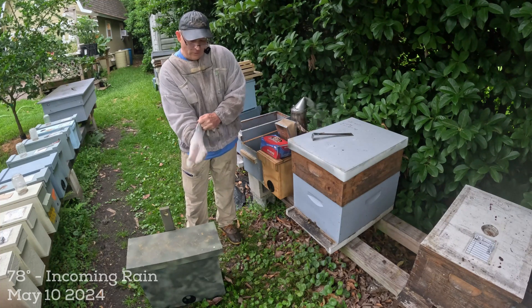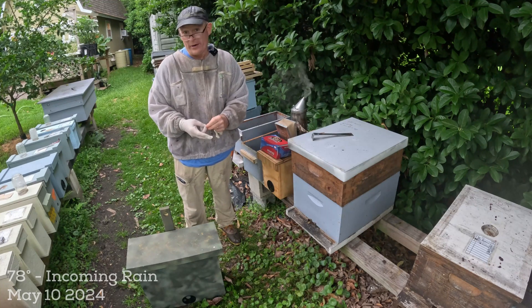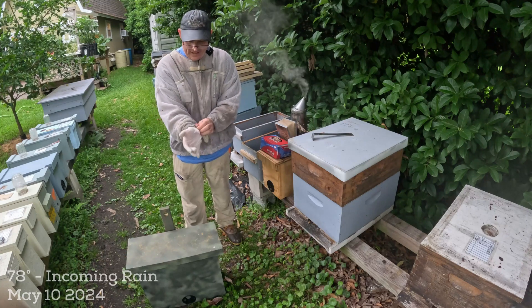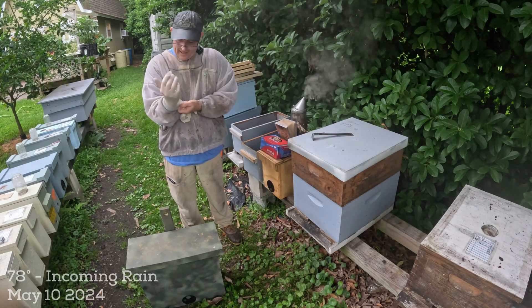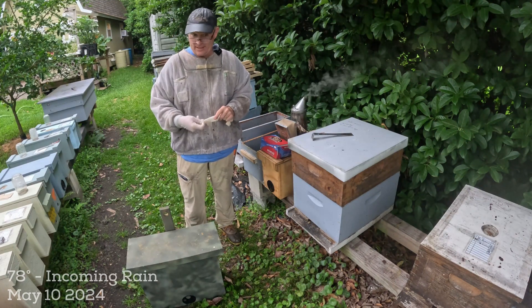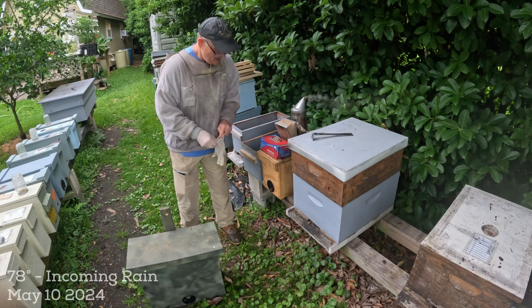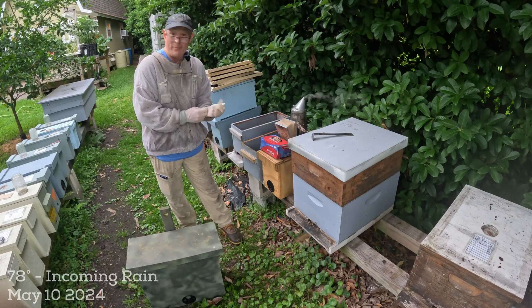You are going to be agitating them and relocating them from where they've already started building their comb, and there's a very good chance they're not going to be happy about it. There are some things you can do - time of day matters, morning is usually better than evening. It is getting ready to rain here today and it is overcast, so that is not helping the bees' temperament. I'm going to put these gloves on, put my hood on, crack this open, and see what we see.